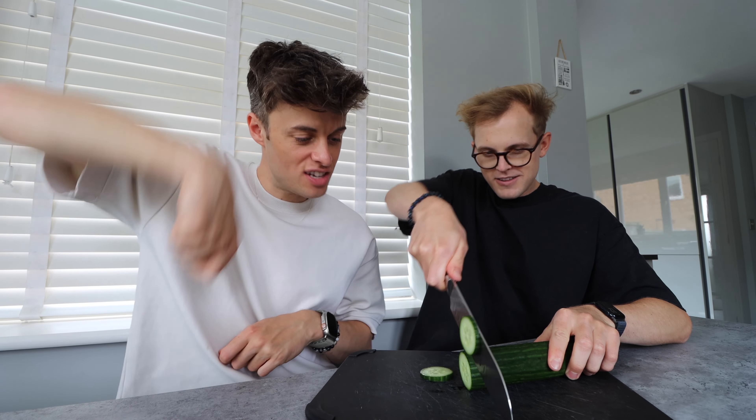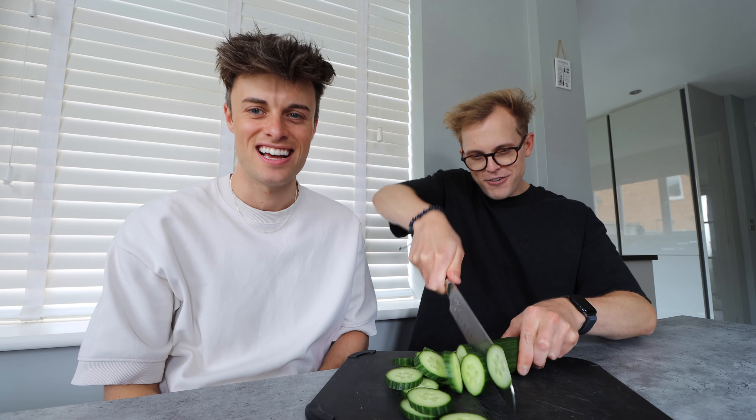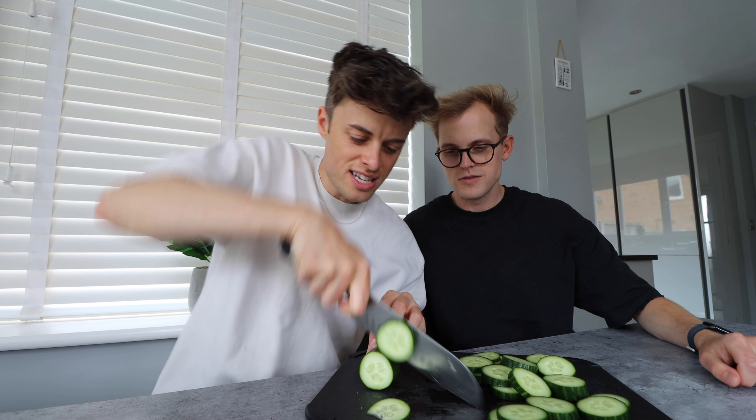We're gonna go back to the traditional way of cutting up vegetables. As I've told you, it's like the chef's slicing down. I feel like a royal chef. I'm trying to teach him — your hand needs to be like a bear claw. Do you want to take over? It's weird doing this when you're sitting down.